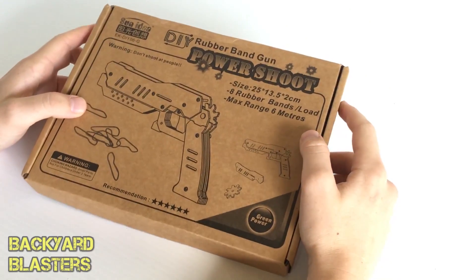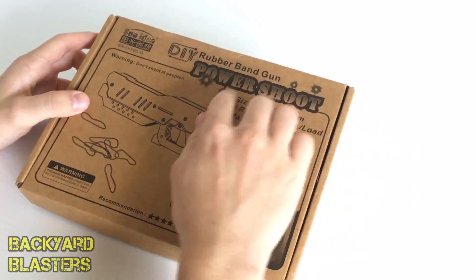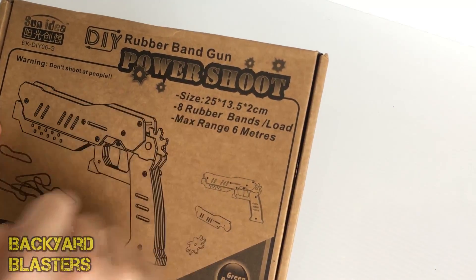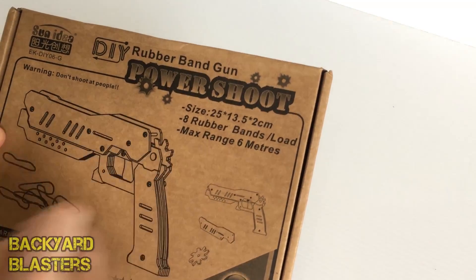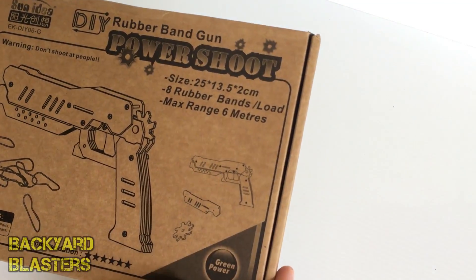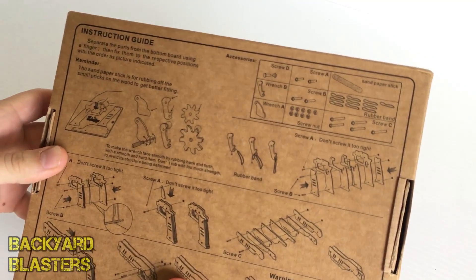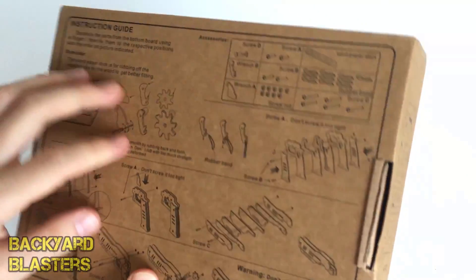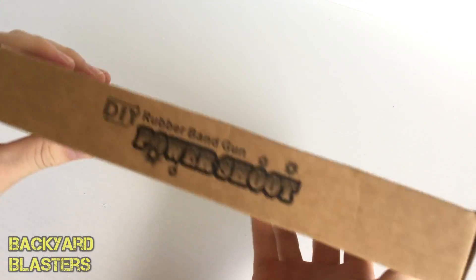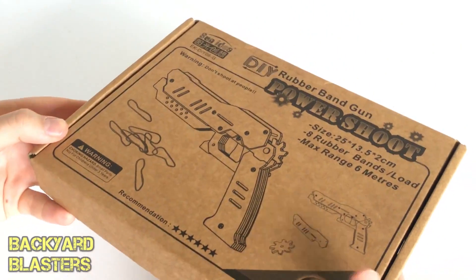In today's video we're taking a look at this do-it-yourself rubber band gun power shot. It's got some details on here: the size once assembled, eight rubber bands max, range six meters. So this is actually a kit you have to build, which is pretty cool. The box of course is made out of cardboard, so let's have a look at the back.